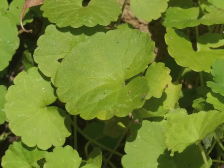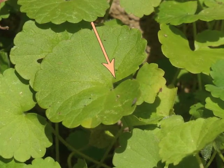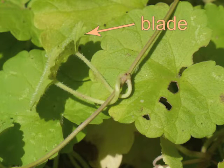By late summer, the leaves may have turned a lighter shade of green. Observe the deep indentation where the leaf's blade attaches to its petiole. Here is a view of ground ivy leaves from below — here's the leaf blade and the petiole.